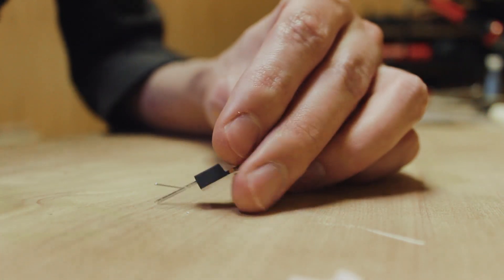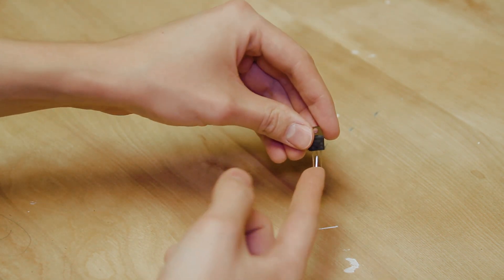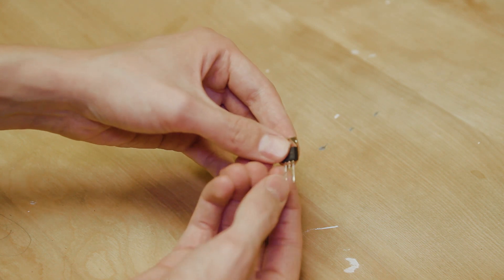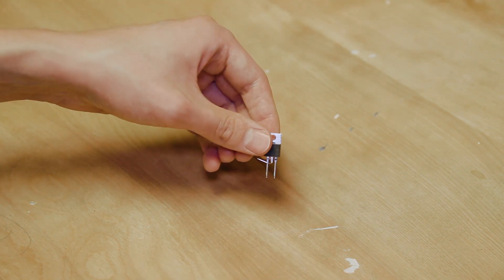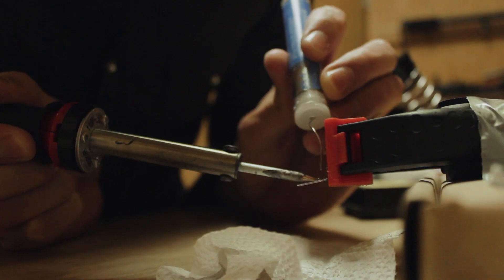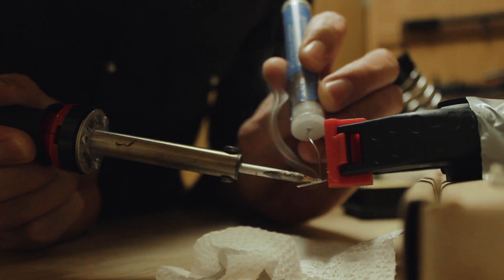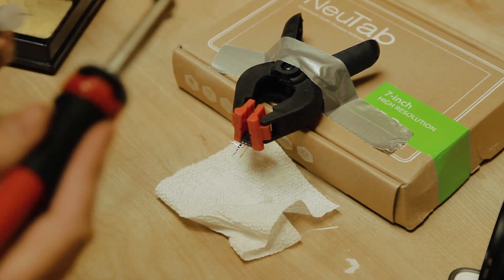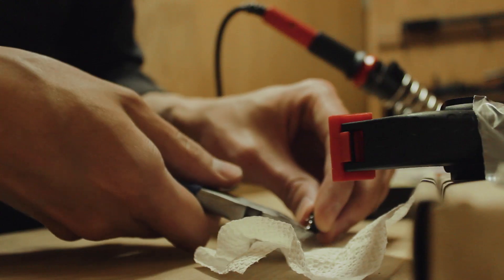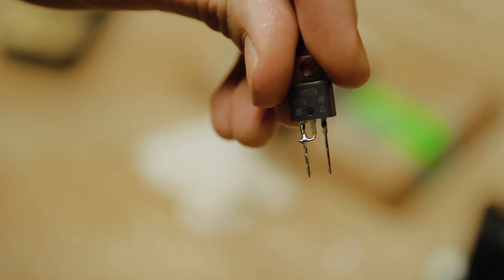Now the old clipping diodes have two leads on them, but these have three leads on them. So we're gonna take this middle lead, bend it over like that, and solder it. Clamp it with my high-tech clamp. Then I'm gonna trim off that middle lead. This basically turns the transistor into a diode.